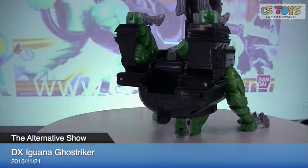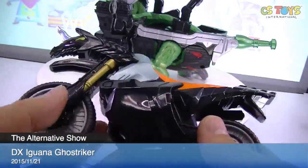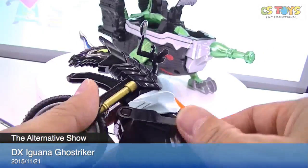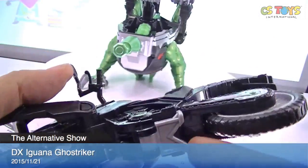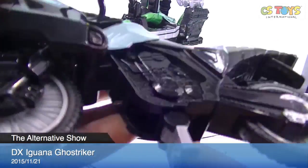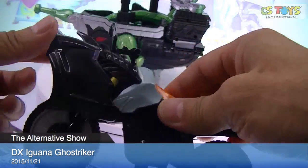Let's do all the combinations. Machine Ghost Striker needs to transform — this cover will go up. All the way down, all the way up. Oh, there is a stand! I always wondered if it had a stand. It can stand, but I don't think it can run like this.